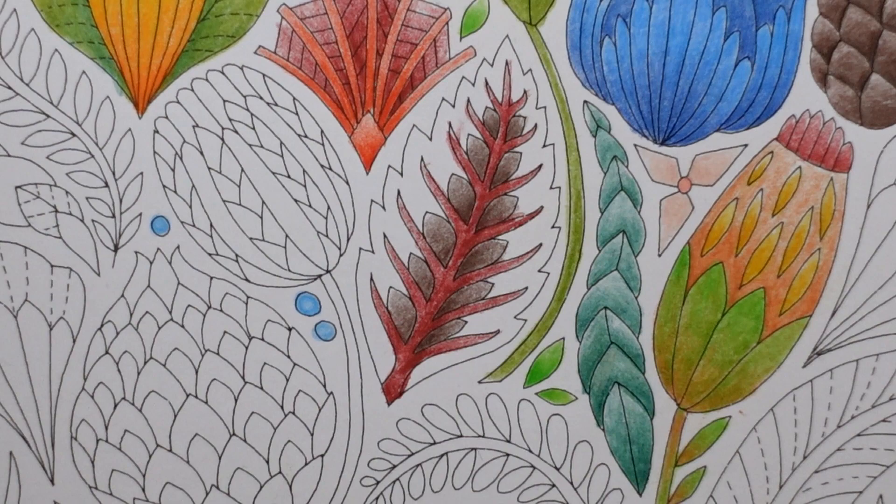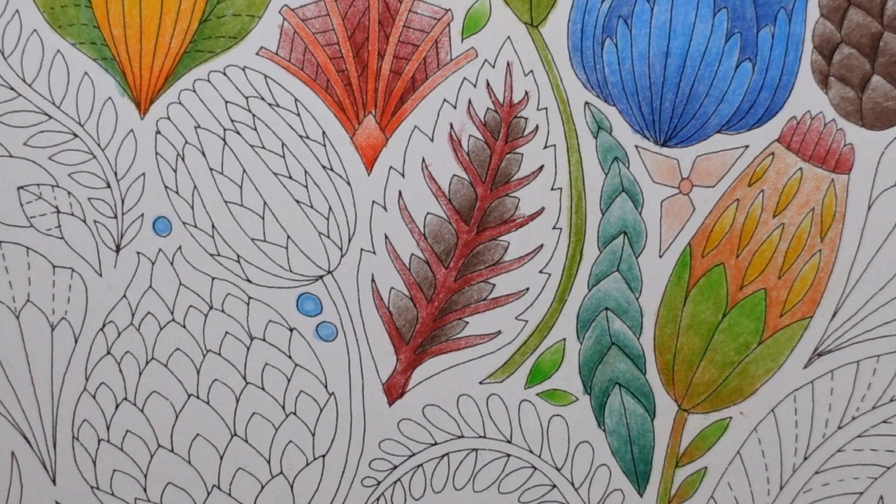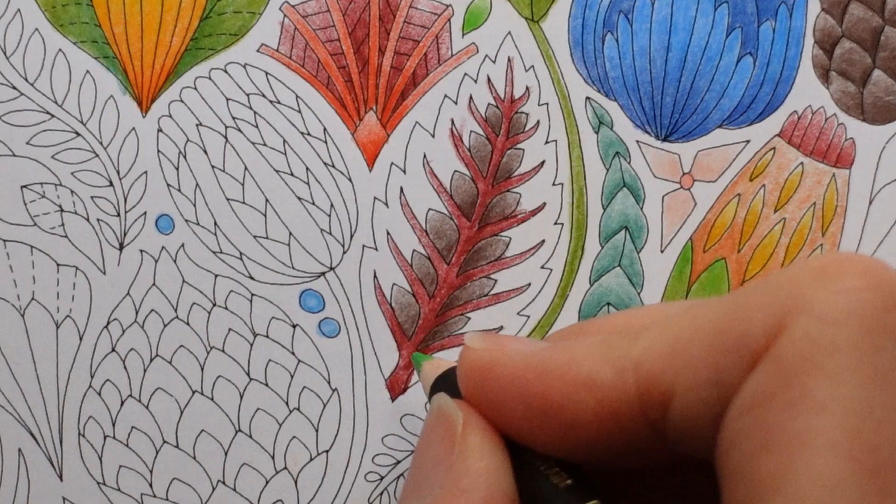This colour is called foliage. We're going to use this one instead - the light green, the grass green. It's the one we've used here. I'm going to use it here, and if it looks too similar I can go over with something. For the moment I'm okay with it.